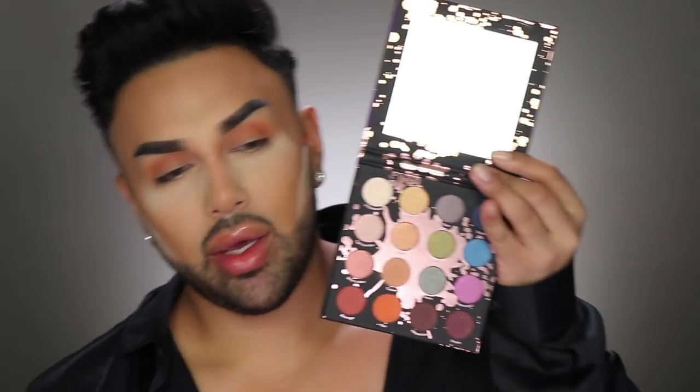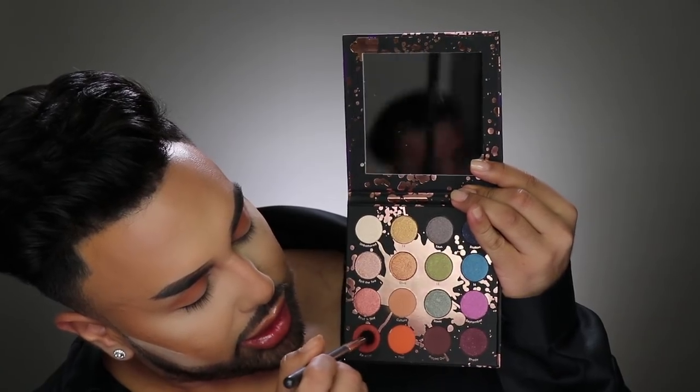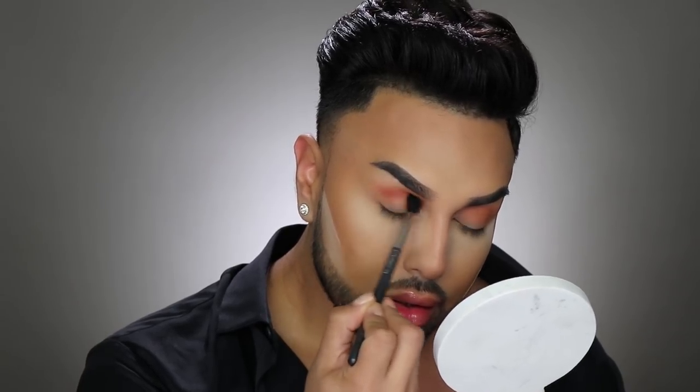Now that my eyelids are nice and primed, I'm going to go in with this Perception eyeshadow palette — the collaboration with Makeup Shayla and Colourpop. I've been using this palette and it is so amazing, blends out beautifully, and the range of looks you can create is incredible. I'm going to warm up my crease starting with the shade called Culture, then go in with a shade named Revenge using a smaller blending brush in my crease. I really love how pigmented these eyeshadows are — I pick it up one time and it's enough.